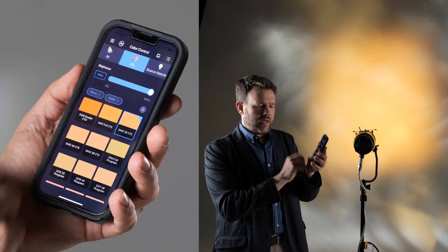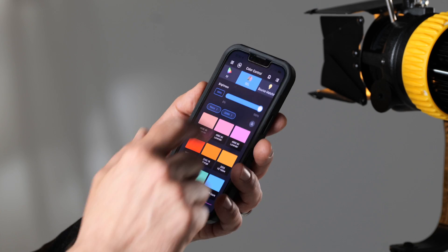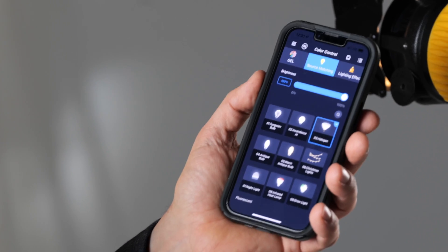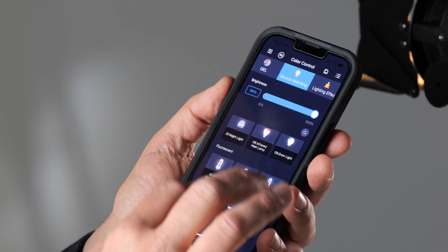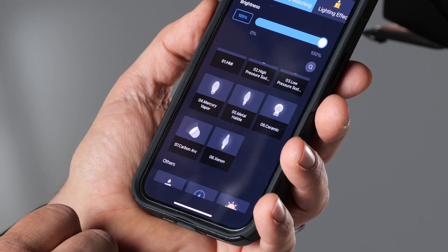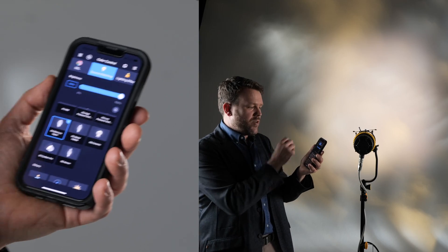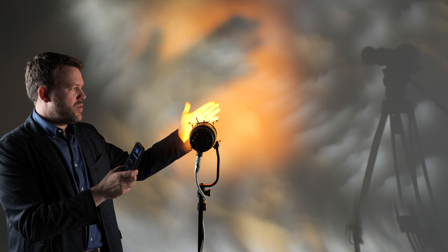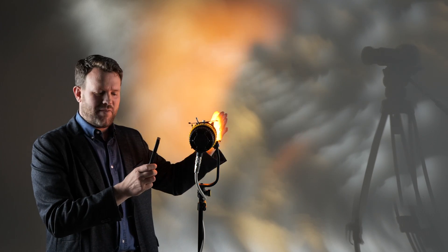Gel mode lets us go through a list of preset gels, just as you know it from your swatch box. In source matching, I can select from traditional sources all the way down to a fluorescent tube, or go to a mercury vapor — which is a very strong color — and I can even dial in a very nice candlelight effect.